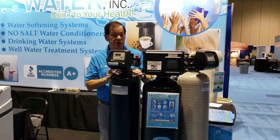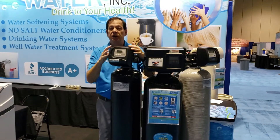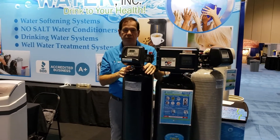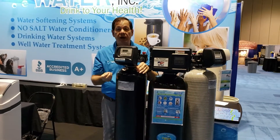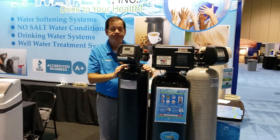So between these two systems, one takes care of the odor, iron, and sediment, and the other gives you crystal clear soft water, making your fixtures calcium-free. I strongly suggest you visit our website at SFLWaterOrlando.com for more information. Thank you so much.